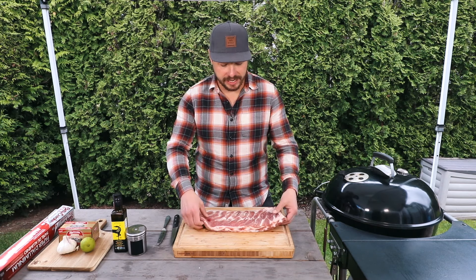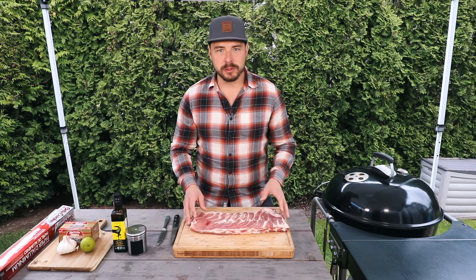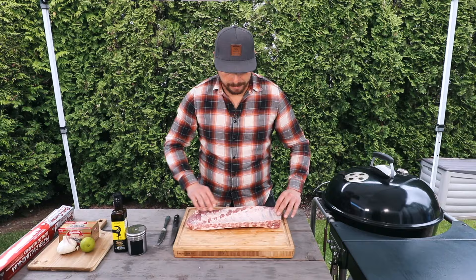To get started with this recipe you're gonna need a rack of St. Louis style cut ribs — that's what we have here — or if you can't find those, baby backs will do just fine as well. The first thing we're gonna do to prepare these ribs is remove the membrane on the back.